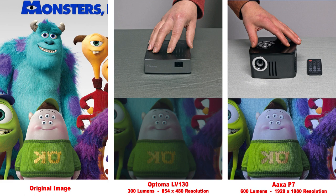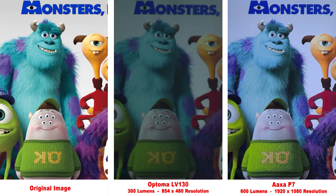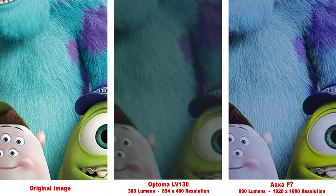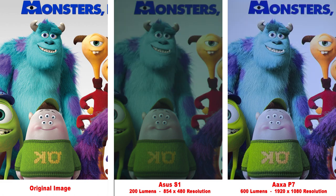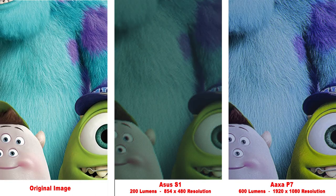Next up is the Optima LV-130, rated at 300 lumens, but it's not much brighter than the Nebula Capsule we just saw. Zooming in, the low 480p resolution of the Optima just isn't able to reproduce the fine details. Here we have the Asus S1, which produces a much better image than the Asus Zen Beam we saw earlier. That being said, it still has a low 480p resolution. When we zoom in, we can see the lack of resolution.